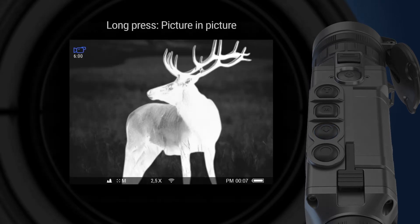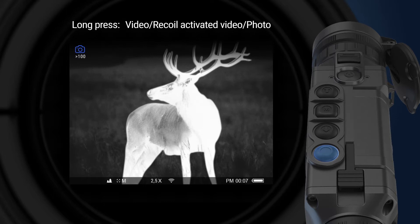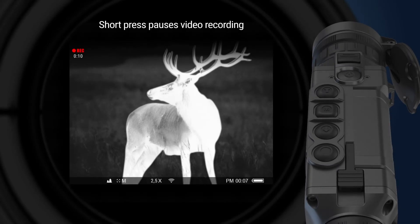A long press of the navigation down button activates the picture-in-picture function, and a second small image with magnification appears on the screen. A long press of the record button allows switching between photo and video recording modes, with the respective icon shown in the top left corner of the screen. A short press, depending on the selected mode, activates video recording or takes a photo. When video recording is active, a short press pauses the video and a long press stops recording.